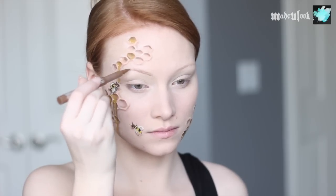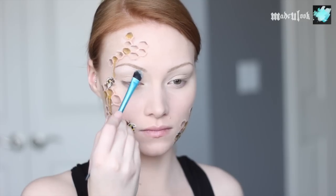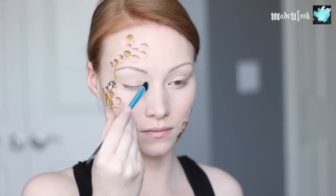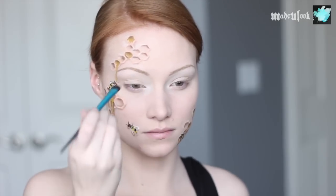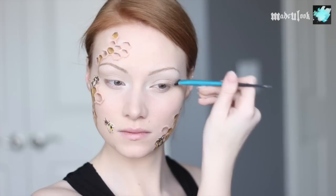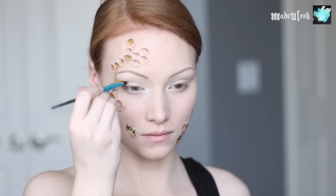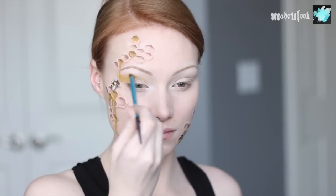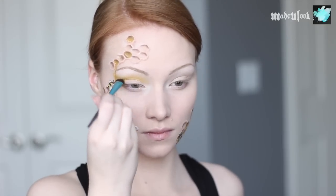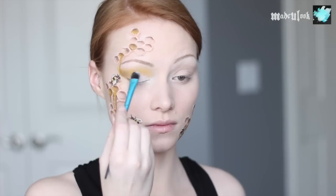For my eyes, I'm using a nude primer and then filling in my eyebrows. Taking my flat eyeshadow brush, I'm using white shadow and putting it underneath my eyebrow as well as in my inner corner. I'm then applying a very light brown to my crease — pretty much the same brown I used to shade everything else. I'm only applying yellow shadow on the one side where the honey leaked down and went across into my crease. To deepen that up, I'm adding dark brown to my outer corner, doing that on both eyes, as well as adding that white shadow to my lips.